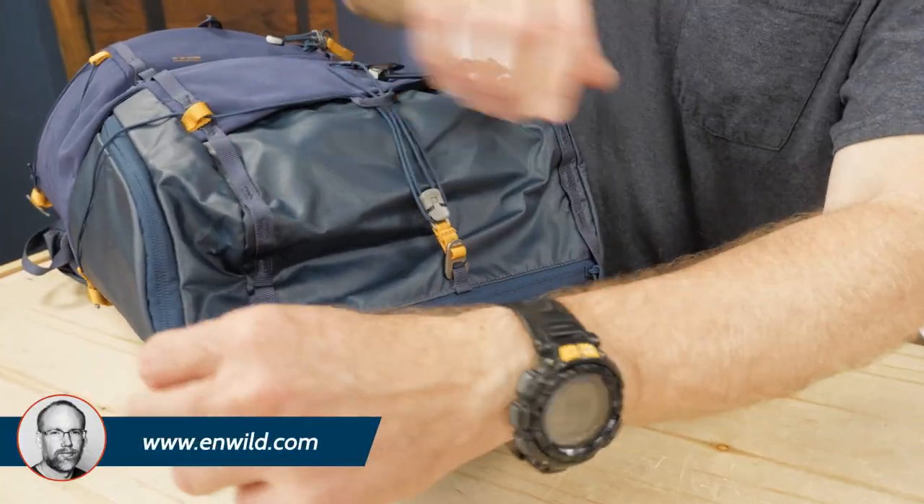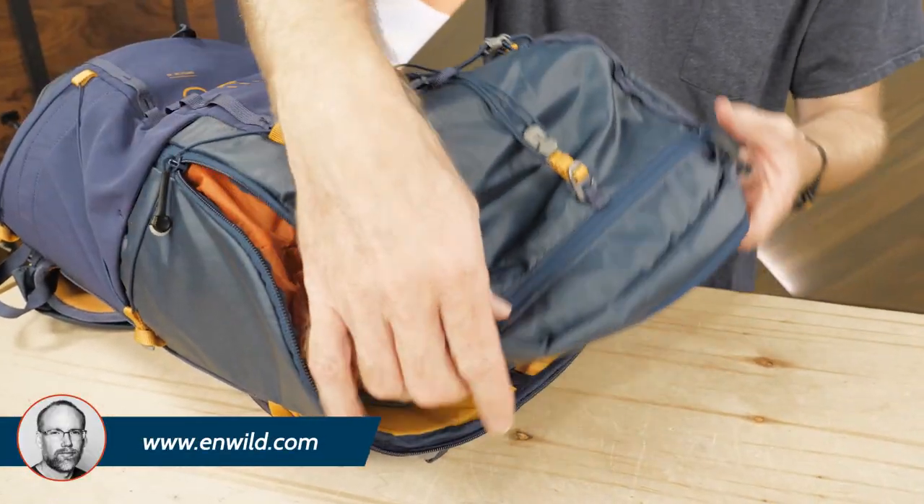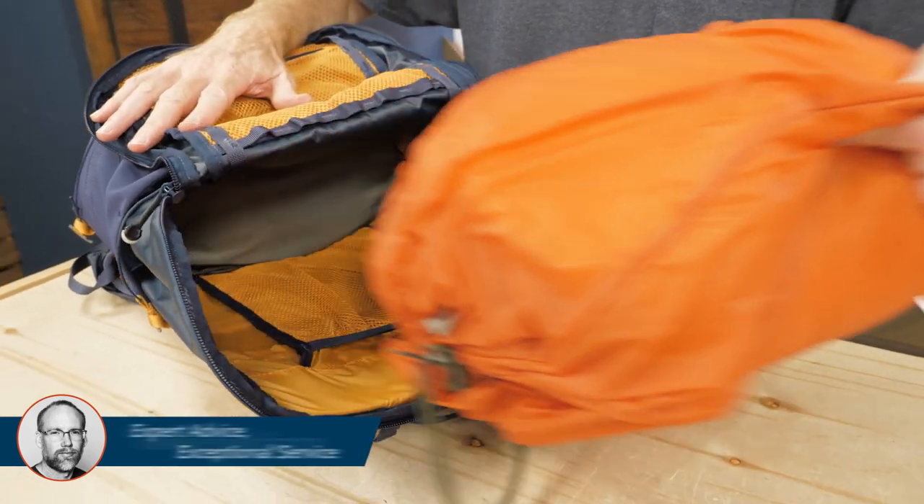These packs are panel loaders with a zipper for security. This provides a wide opening for easy packing and unpacking.